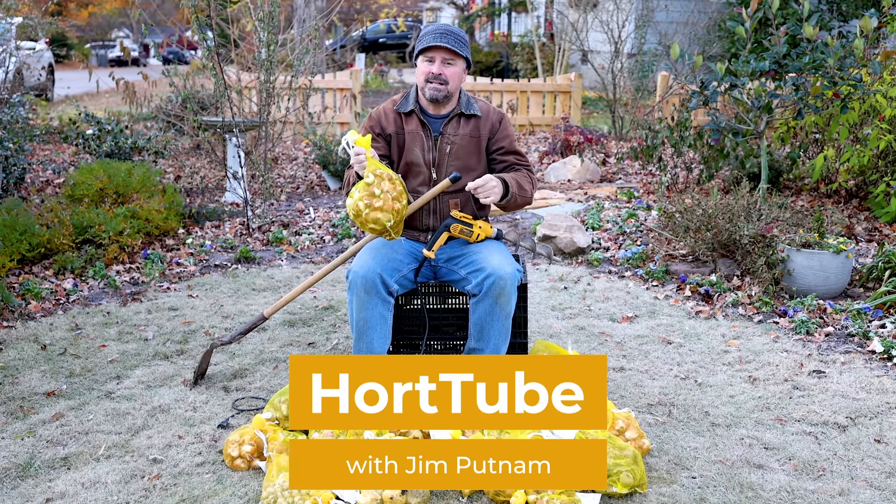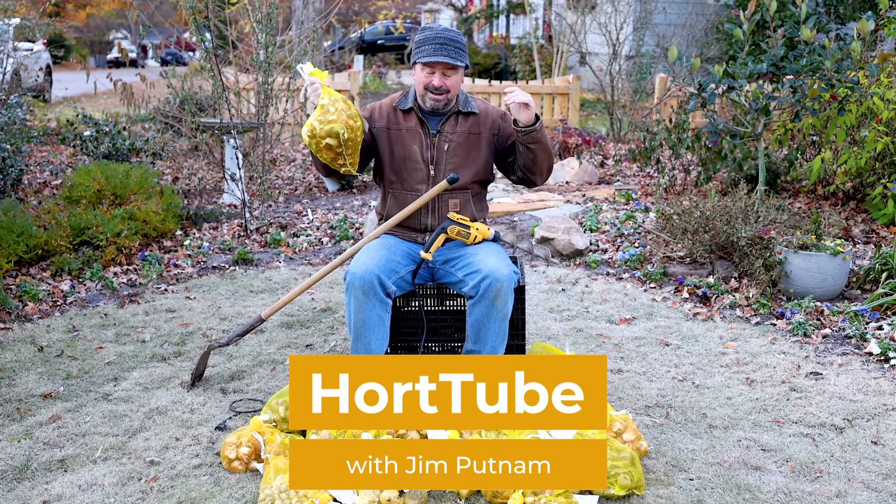Welcome to HortTube. My name is Jim Putnam. In this video, I'm going to be planting a lot of bulbs.